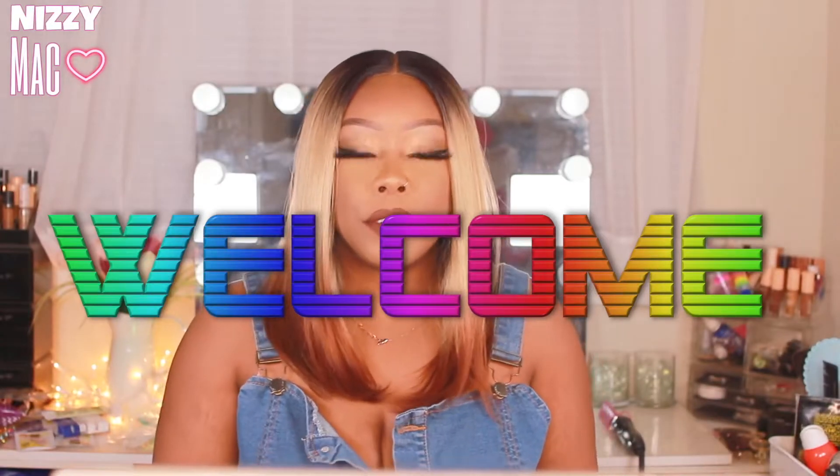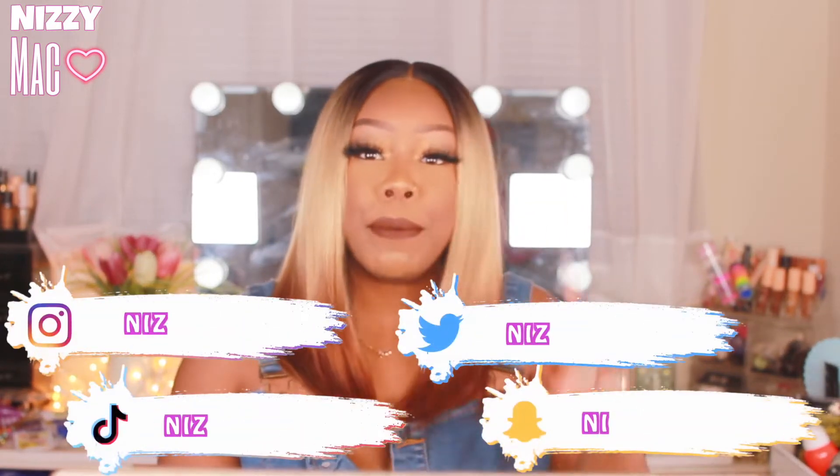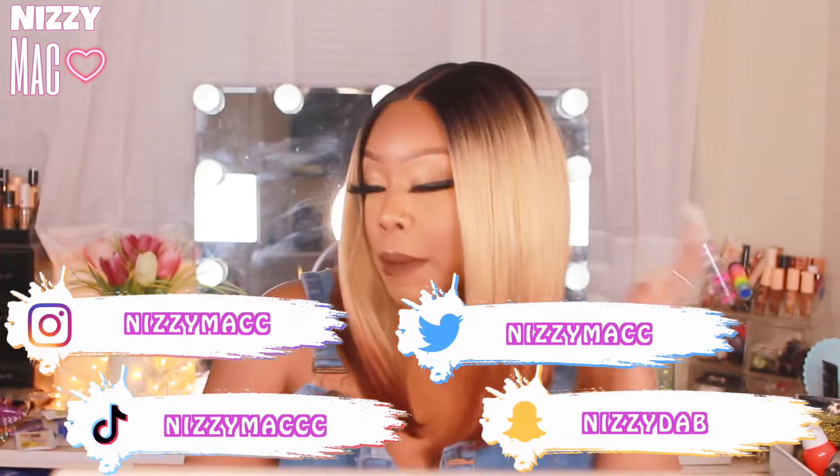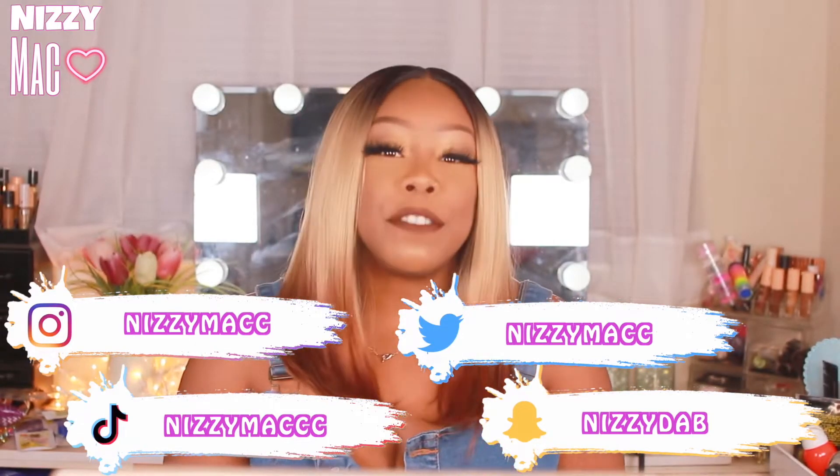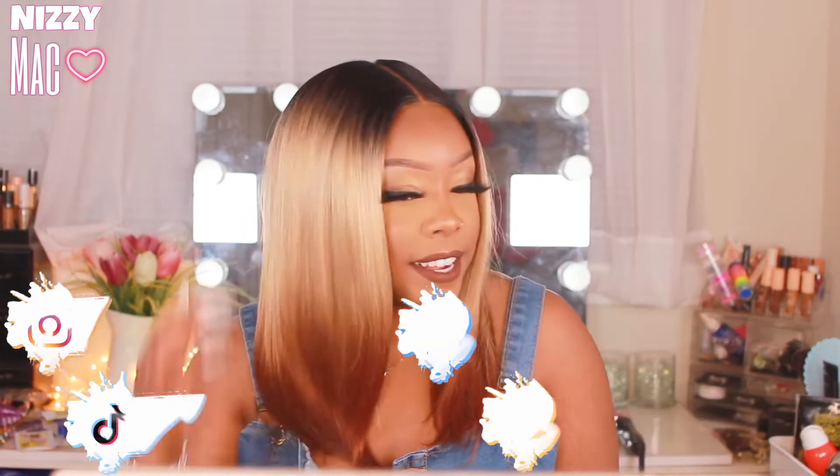Hey y'all, welcome back to my channel! It's your girl Nizzy Mack and I'm back on the track. Thanks for dropping by y'all — we got a banger, synthetic Bobiana for y'all. This one is effortlessly, like whoo child!